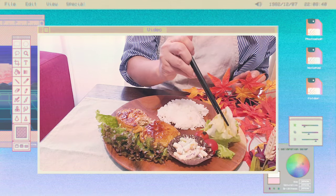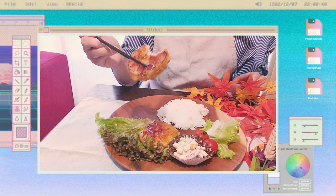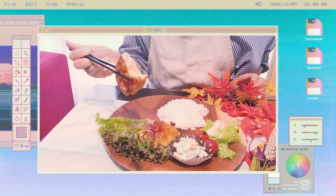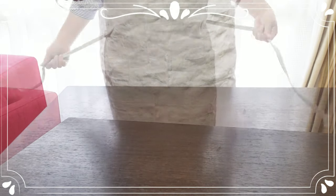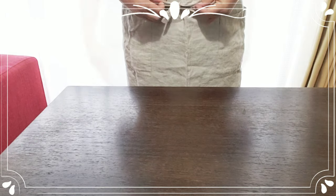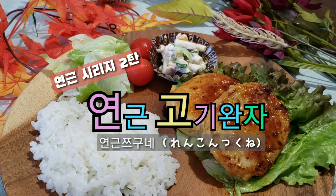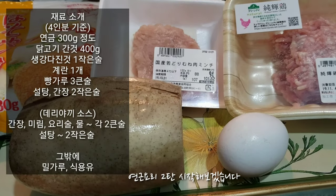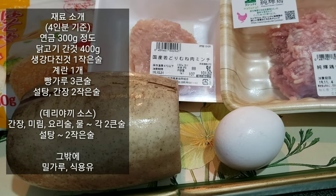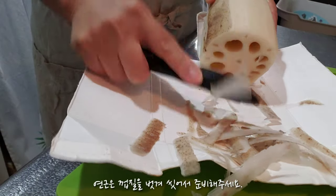Thank you. I'm going to start the 2nd recipe. I'm going to wash my hands.